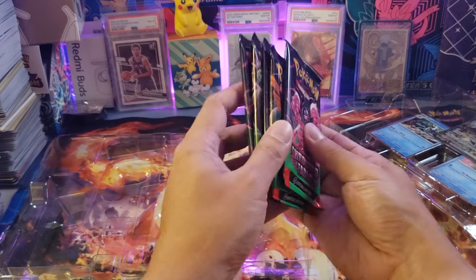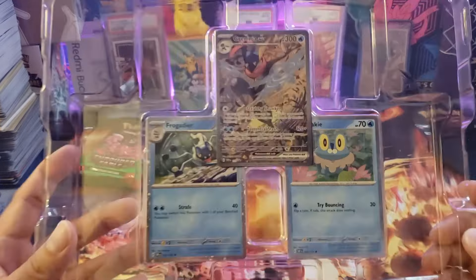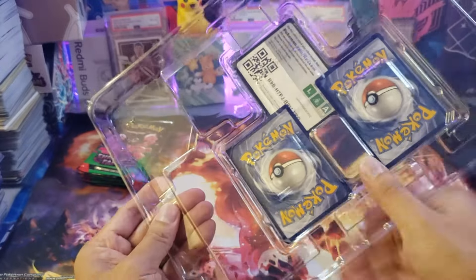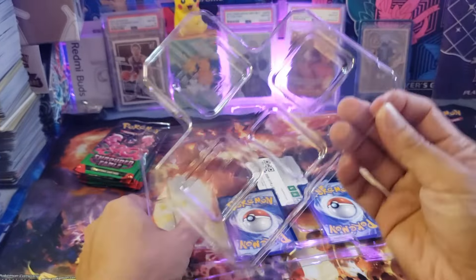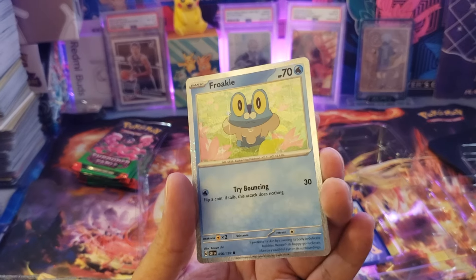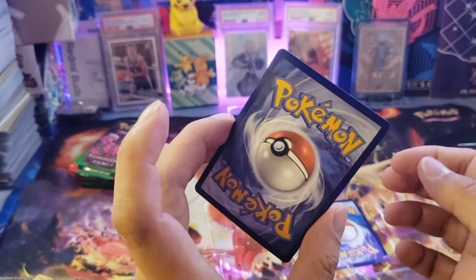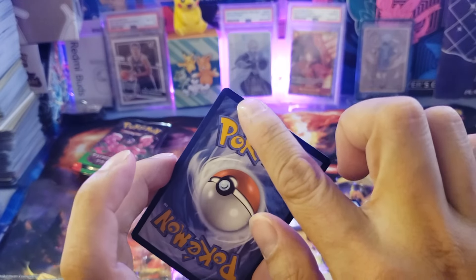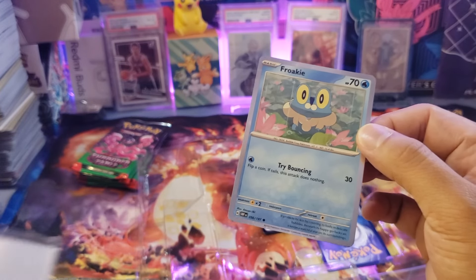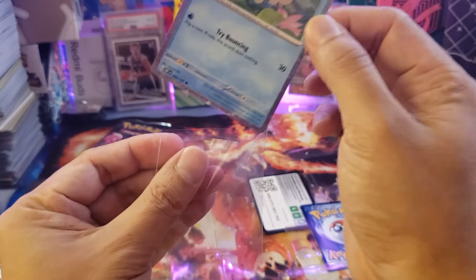After removing the five booster packs, let's look at the promo cards. The first promo card is Froakie — it has a line detail, kind of like a cosmo card, really nice and neat with some kind of flower design on the edge. The second card is the basic Frogadier, which evolves into Greninja.